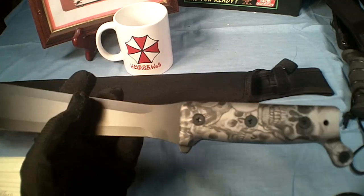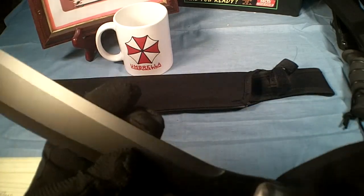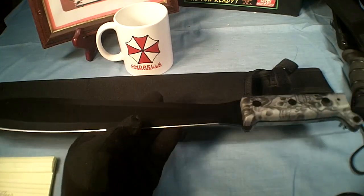I'm going to be doing a cut test on this tomorrow — we'll see how it turns out. It's got a nice grip, and it feels pretty good.